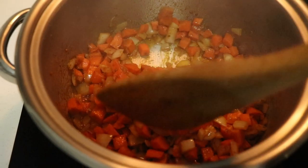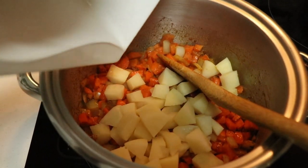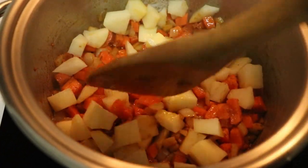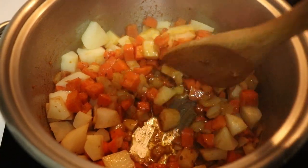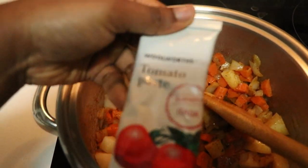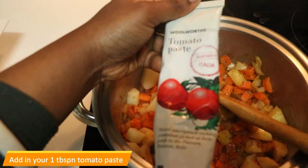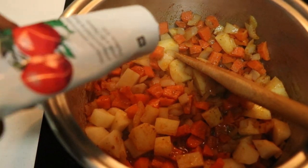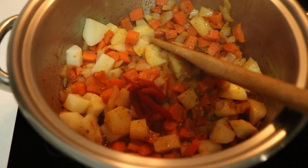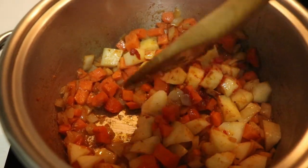This is how the veggies look right now. I'm adding in my potatoes and mixing it through. Now I'm going in with my tomato paste — about a tablespoon — and mixing it all through before I add in the lentils.